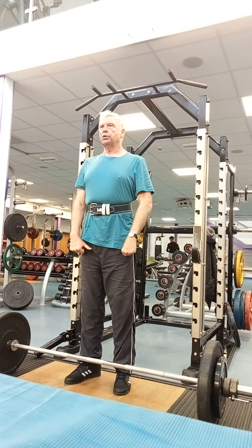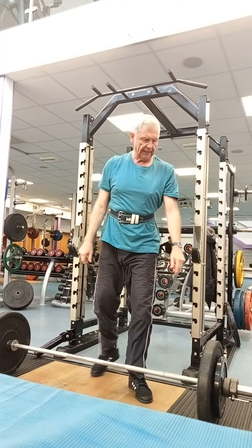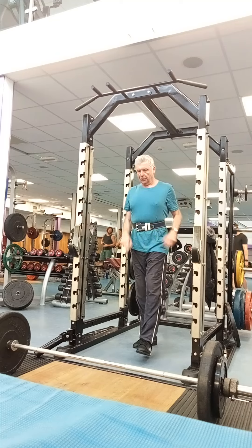You should be able to squat clean it, but I can't with my knees. Two more.